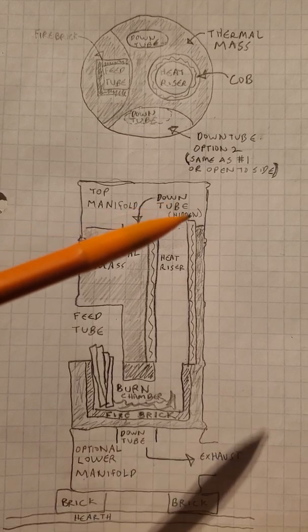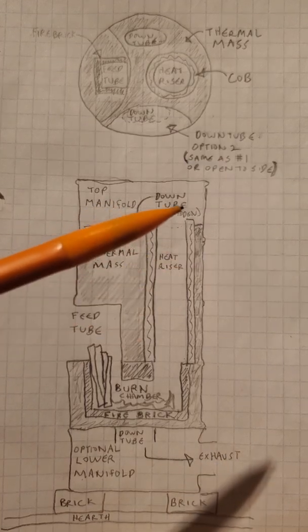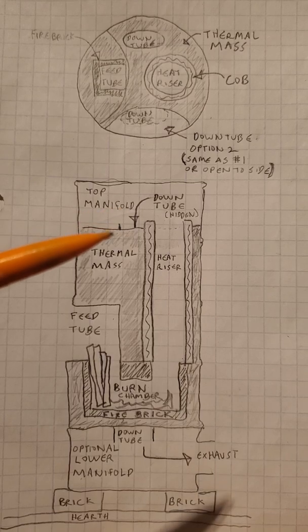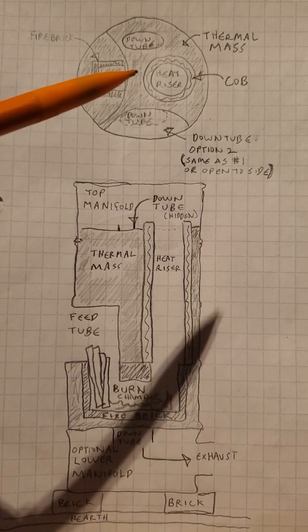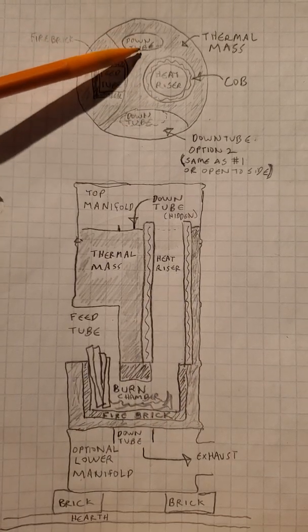This hollow space up here above the thermal mass catches the hot exhaust and allows it to come back down. In this case, we have two down tubes. From this top view, you can see one.